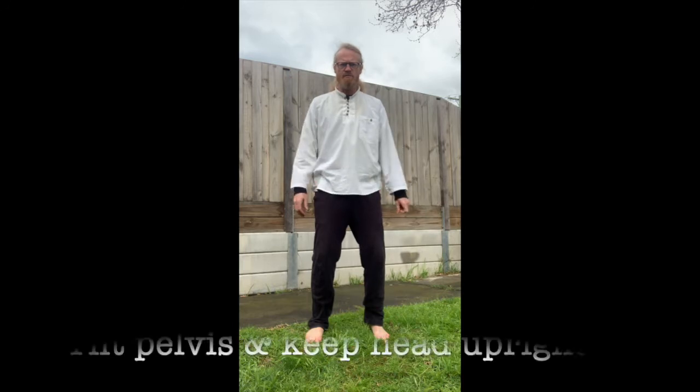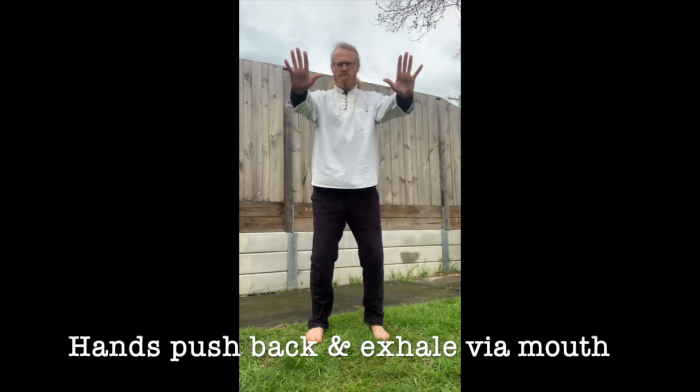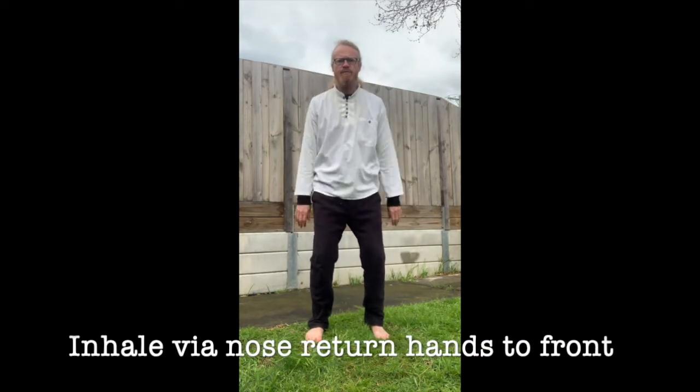Standing feet hip-width apart, soften your knees, tilt your pelvis and keep your head upright, hands to the front. Push back and exhale via the mouth. Inhale via the nose and return hands to the front.